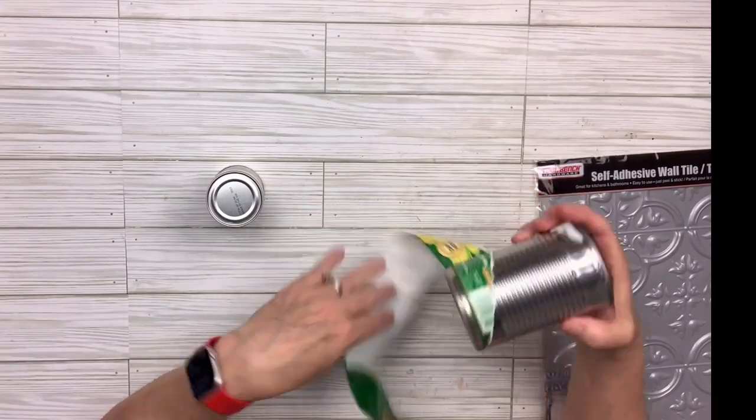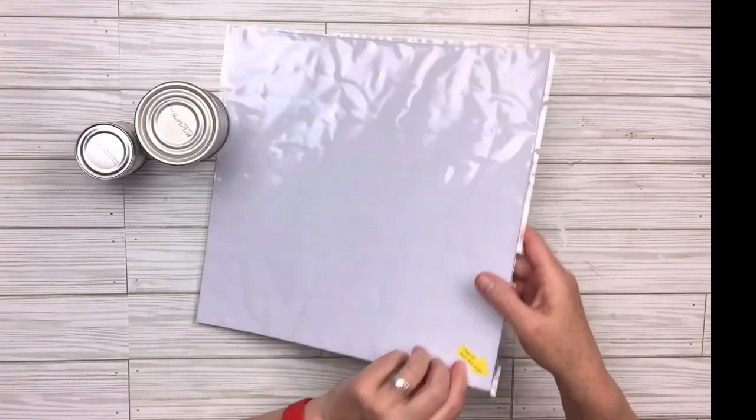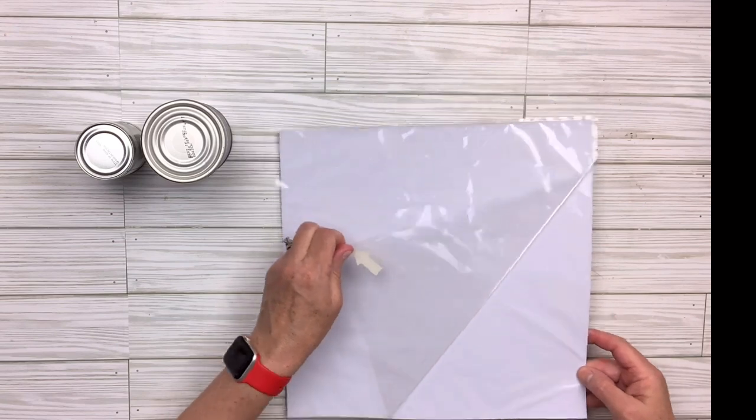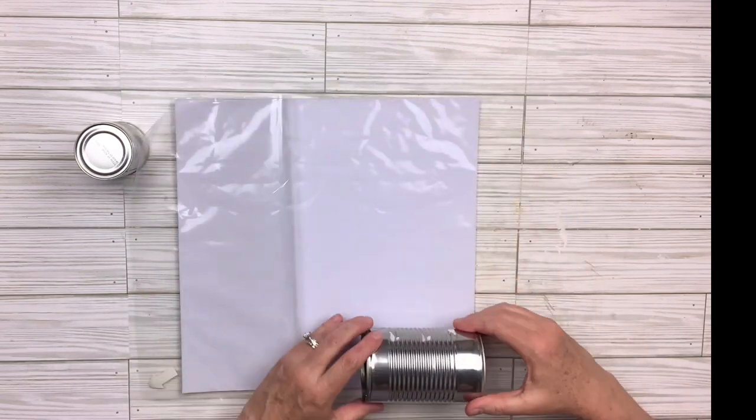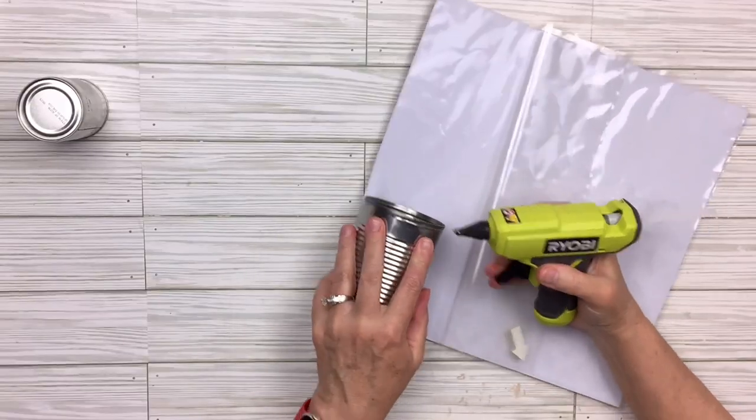I'm going to take off the label from the can. I don't care if there's any residue — it's going to be covered anyway. There is a backing on this tile and that white part is the adhesive part. What you don't realize is that it comes apart from the silver part in the front. Kind of strange.